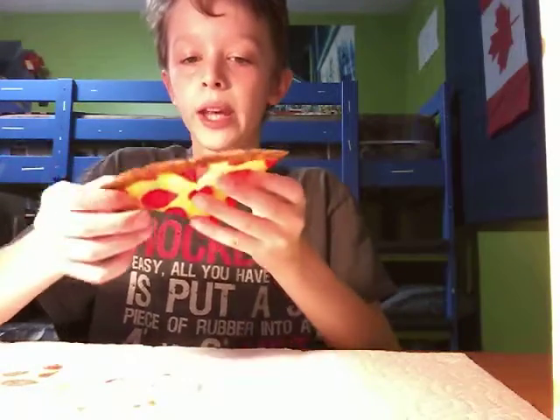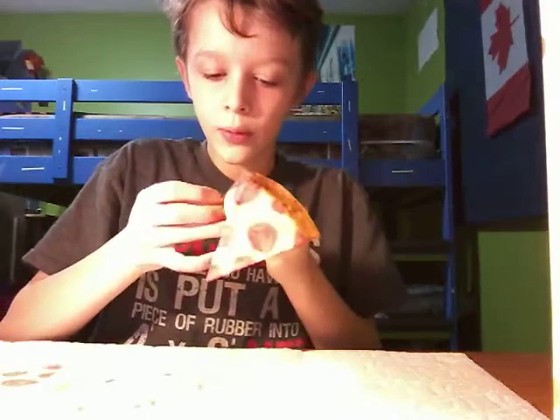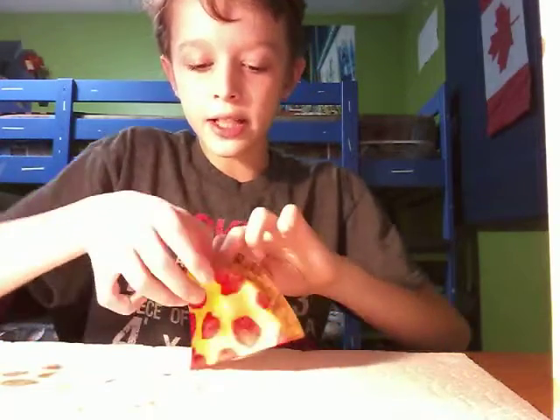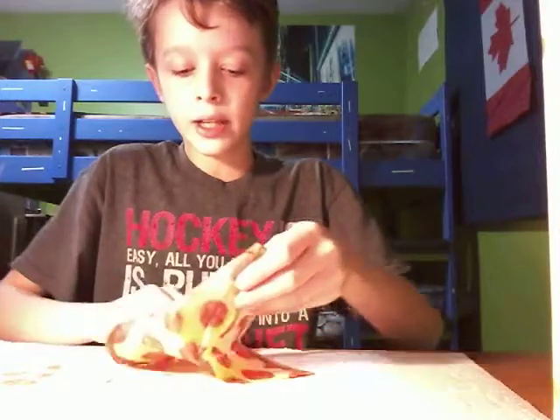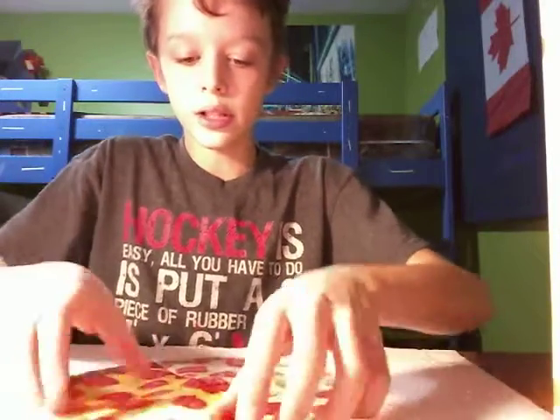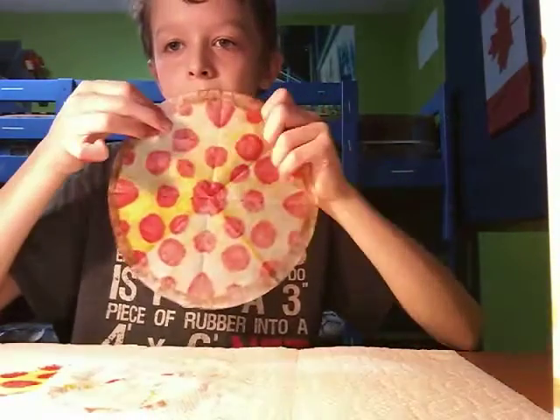Once you've got both sides done, you will need to slowly unfold it. When you unfold it, go really slow because if you don't, you will ruin it and it'll be destroyed. Now it looks like this.